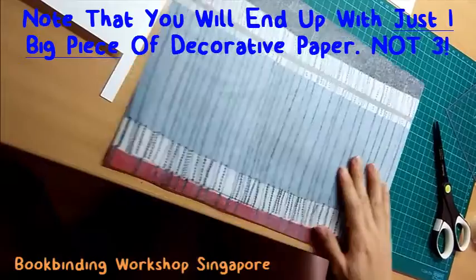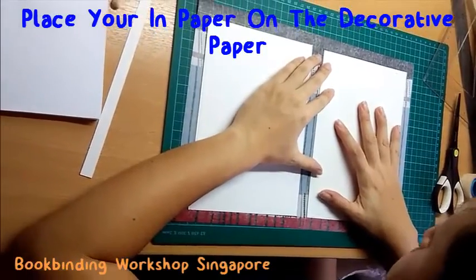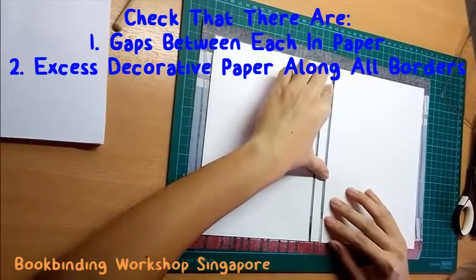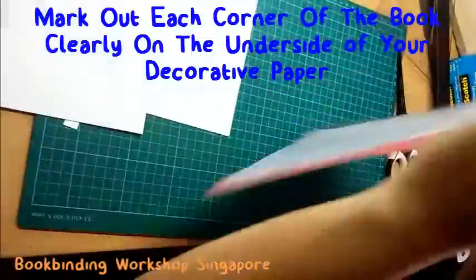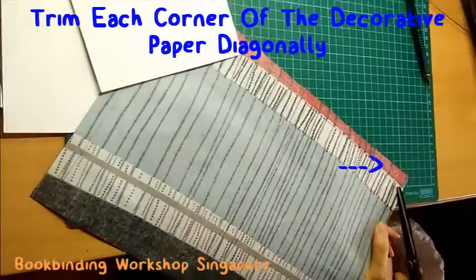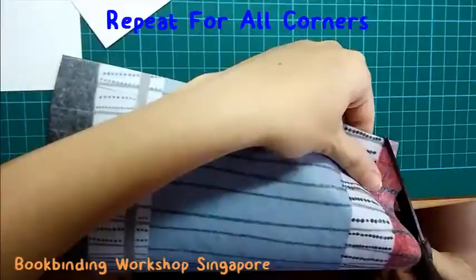Do remember that this book cover will wrap the entire book, so there should only be one final piece of book cover after you have done the marking and cutting. Then align your inner paper along the measurements marked out on the underside of the decorative paper. Check that there are gaps between each section of inner paper and that there is excess decorative paper along all the book borders. Mark out each corner of the inner paper clearly, then trim each corner of the decorative paper diagonally — this will ease the process of folding in the book borders later. Repeat this for all corners.